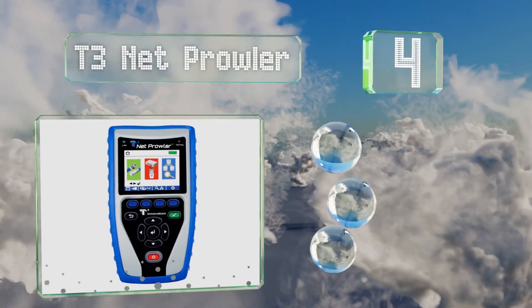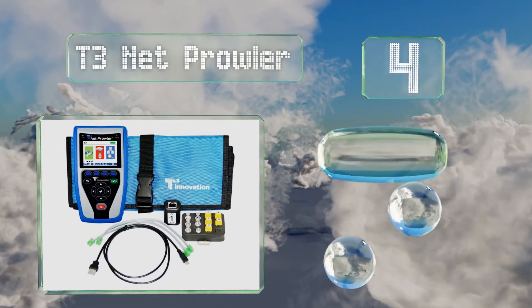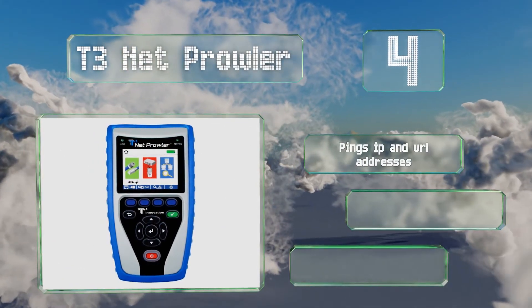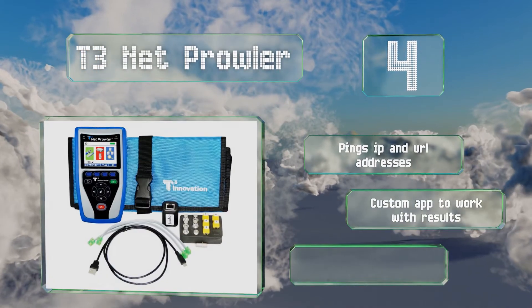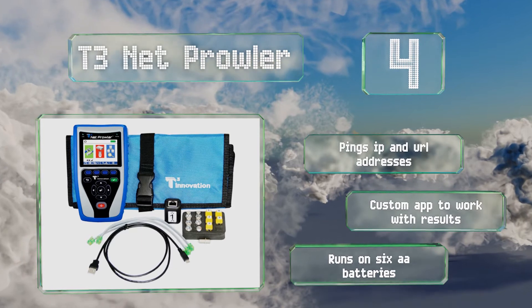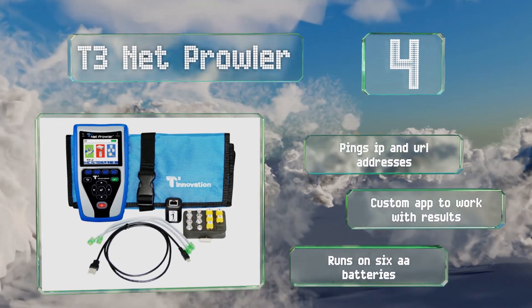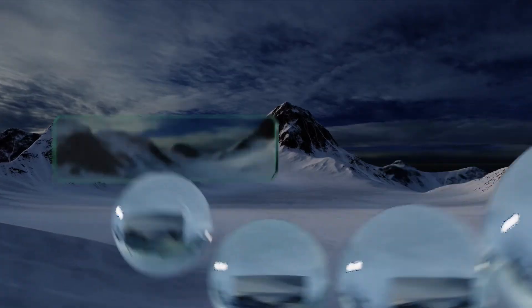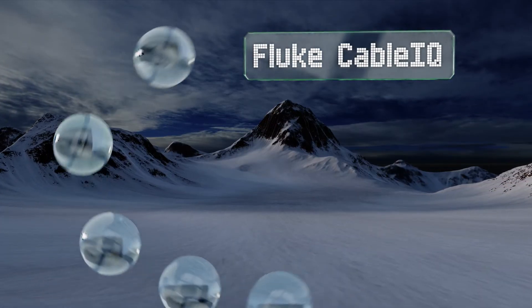At number four, the T3 Net Prowler is a dependable handheld model that'll find rogue DHCP servers, check internet connectivity, and tell you all about IP devices you didn't know were there. The simple graphic interface makes the information easily accessible. It pings IP and URL addresses and includes a custom app to work with the results. It runs on six double-A batteries.